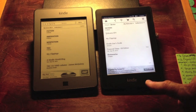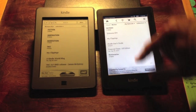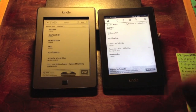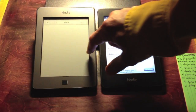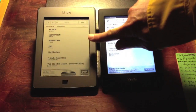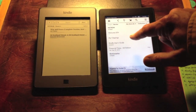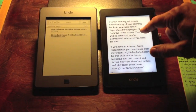You'll notice there is a physical home button on the Touch, but there is no physical button on the Paperwhite — you touch the home icon up there. The touchscreen seems more responsive. It's a different design. The touchscreen is much deeper set in because it's an optical touchscreen, and there are sensors figuring out where your finger is touching, whereas this is a capacitive screen on the Paperwhite.